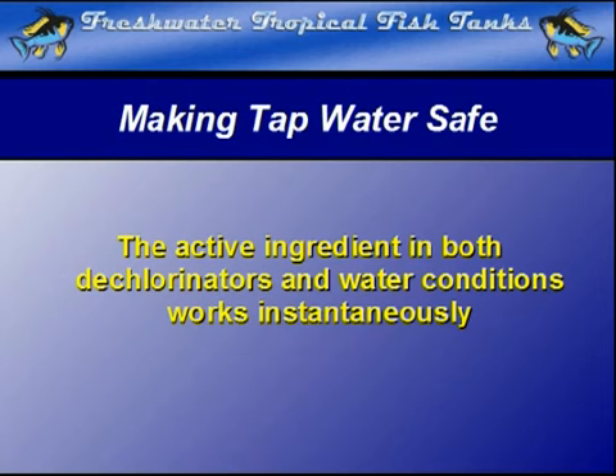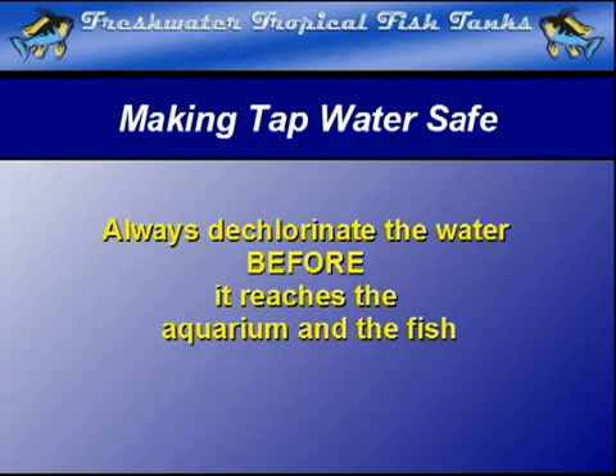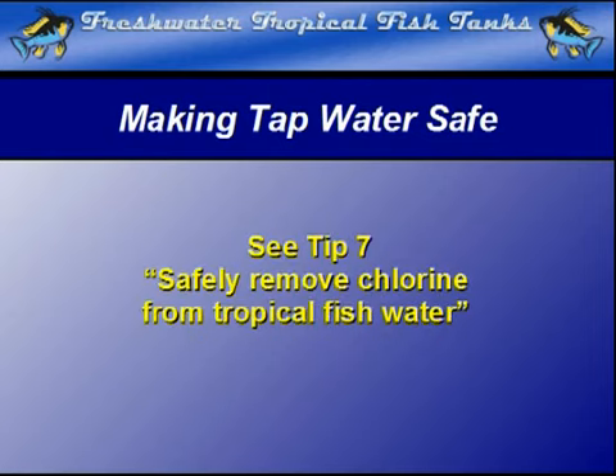We cannot recommend strongly enough that neutralization of chlorine always occurs before new water is added to the aquarium. The actual process is discussed in tip 7: safely remove chlorine from tropical fish water.